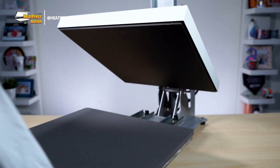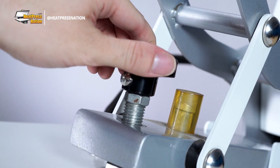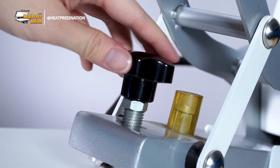Remove your substrate from the lower platen, and then check if your heat press is still at the proper temperature and time settings for that transfer. Then begin tightening your machine's pressure, but be sure not to over-tighten to the point where the heat press is difficult to close or open.